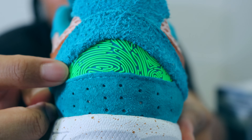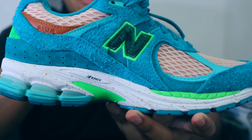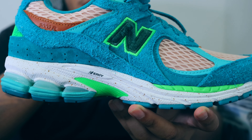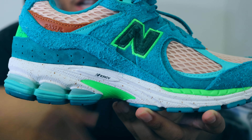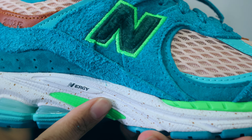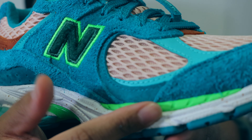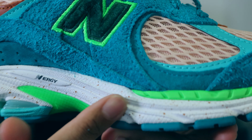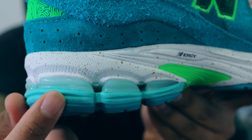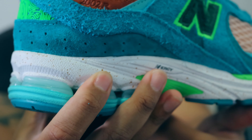Going into the midsole, it actually consists of multiple different New Balance foams — specifically a mix of the New Balance ABZORB, New Balance ABZORB SBS, and New Balance Energy foam. On the front of the midsole we have a hit of lime green, and if you pay attention to the white midsole there's a brown speckled paint all over it, which is really cool. In the back heel area we have rubberized air bubbles — this kind of reminds me of Nike Shox.